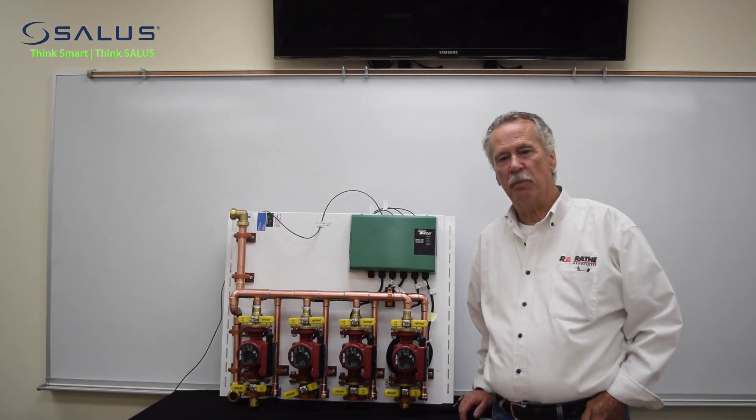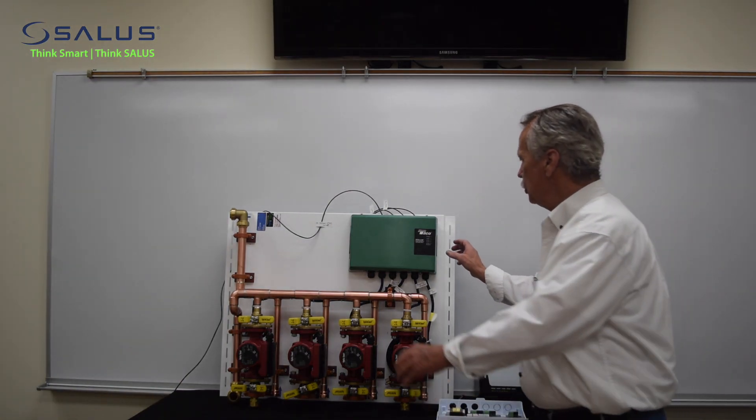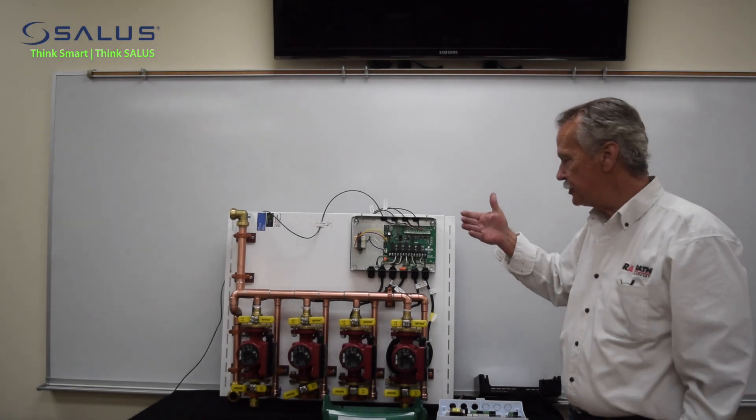Good morning. My name is Mike Callahan with Rath Associates. What we are going to do is take this take-off panel and replace it with a Salus panel.